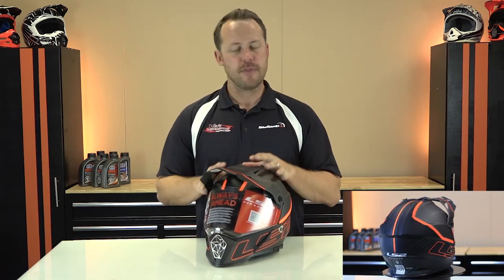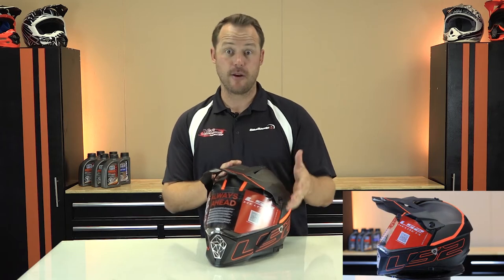This is a fun helmet. What I like about the helmet is we start with a good price point. It starts you off nice — you're in on a helmet, you're adventure riding and not breaking the bank. I dig that. But let's talk about the form and the function of the Pioneer helmet.